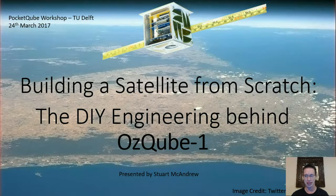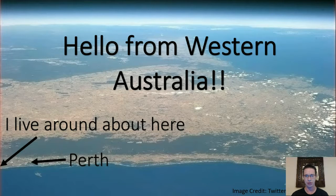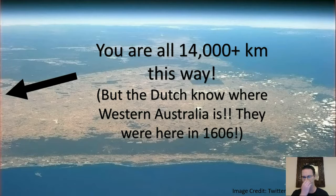Thank you for inviting me here today. I'm sorry I couldn't make it — it's a long way to travel. So hello to everyone from Western Australia, that's where Perth is. This is a picture of Western Australia taken by Commander Hadfield from the International Space Station. I live just north of Perth, one of the suburbs. The rest of you are about 14,000 kilometres north-east — or north-west. The Dutch were here in 1606, but for the rest of you Europeans, we're a long way down south.